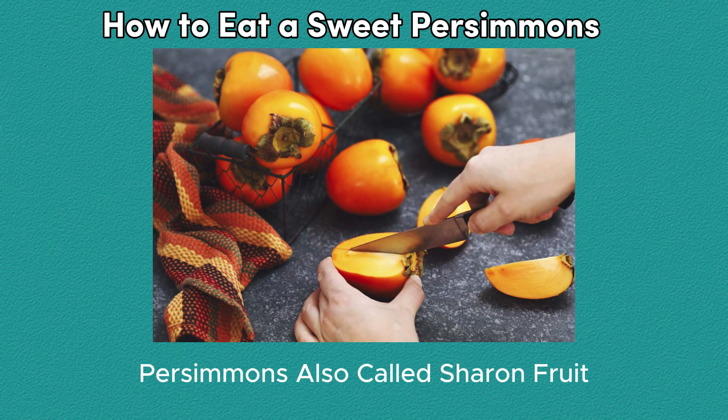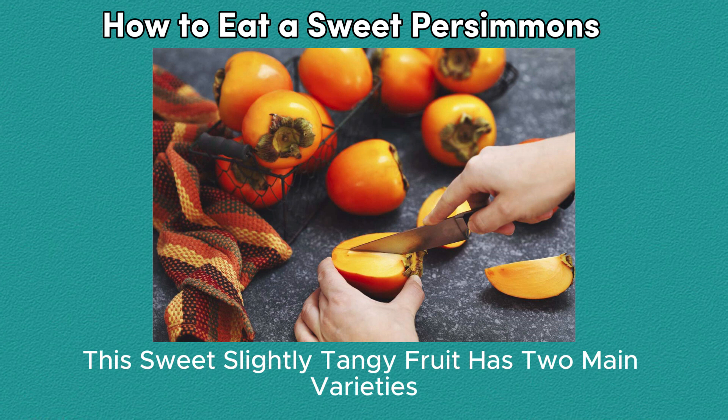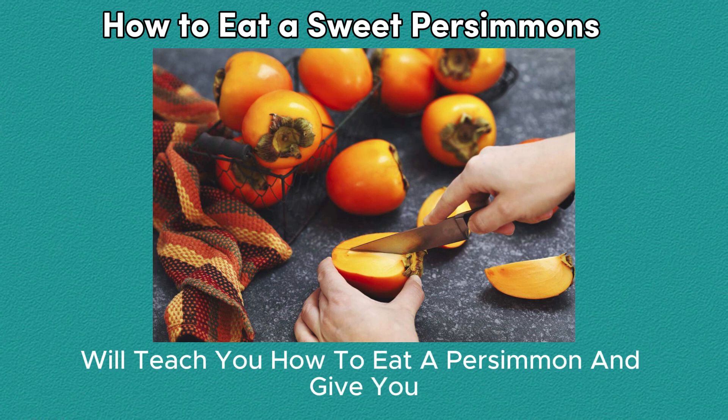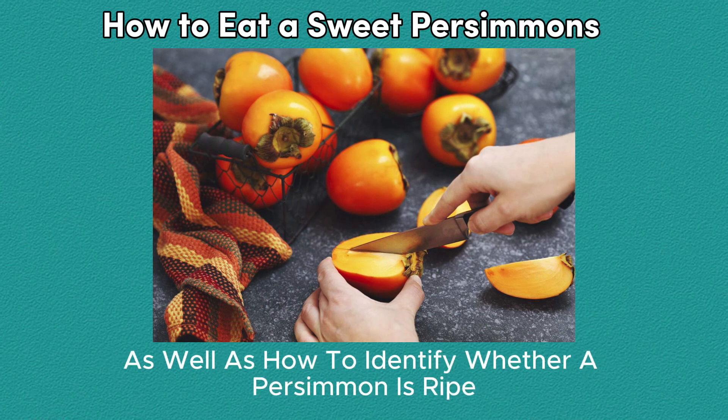How to eat a sweet persimmon. Persimmons, also called sharon fruit, mature late in fall and can stay on trees until winter. This sweet, slightly tangy fruit has two main varieties — astringent and non-astringent — and the variety affects how ripe the fruit needs to be before you can eat it. We'll teach you how to eat a persimmon and give you ideas on how to include this fruit in other meals, as well as how to identify whether a persimmon is ripe.